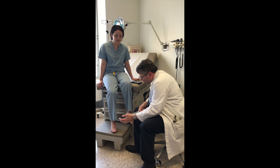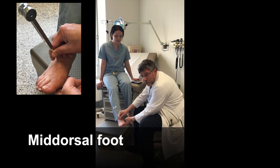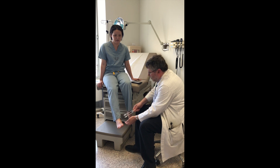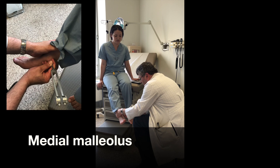The next site would be the dorsal part of the midfoot, where we ask somebody to say when it stops. Again, 15 seconds is considered normal for this site in this study.